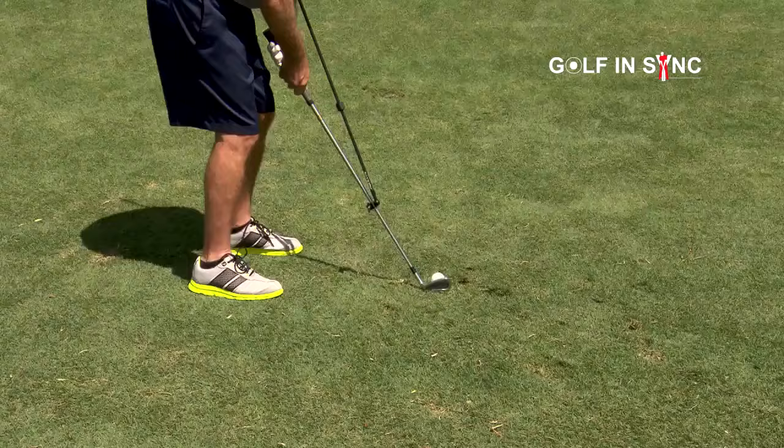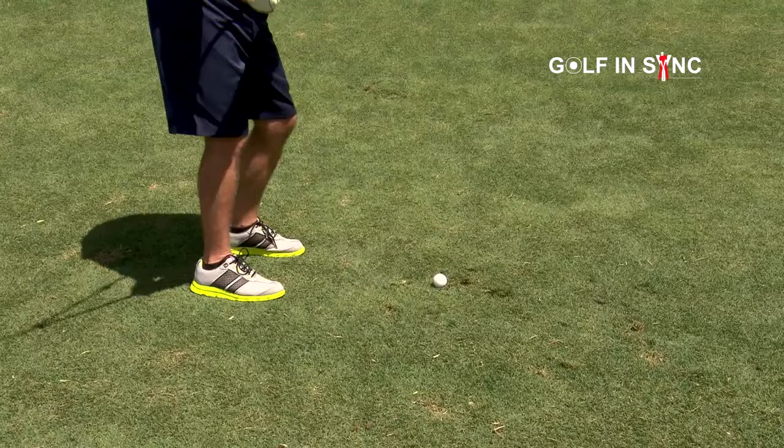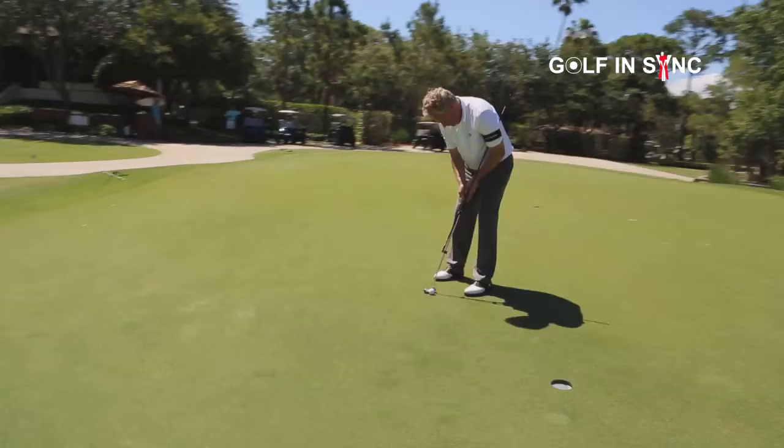I'm always looking for a product that will properly train my students on how to use their hands and body together. Golf N-SYNC gives them that feeling and provides them with the ability to strike every short game shot perfectly.